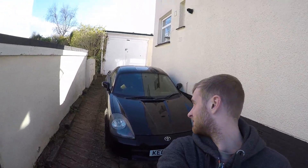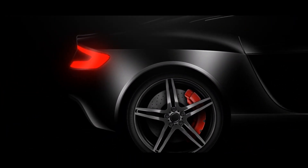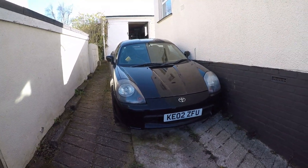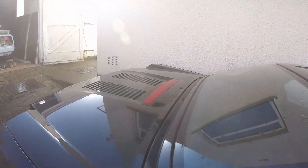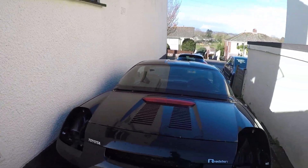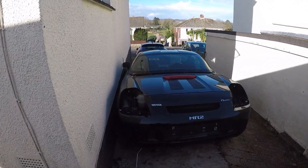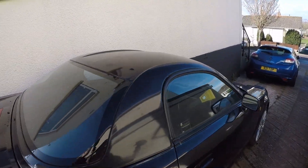Here it is — my MR2 track car build. It's clearly a Mk4 MR2 ZZW30. I've had it for about a year. I bought it when my gearbox on my R26 went and I needed something to run around in. I've wanted one of these as a track car for a while, so I thought that was the time to get one. I picked it up for about 11 hundred quid with the wheels.